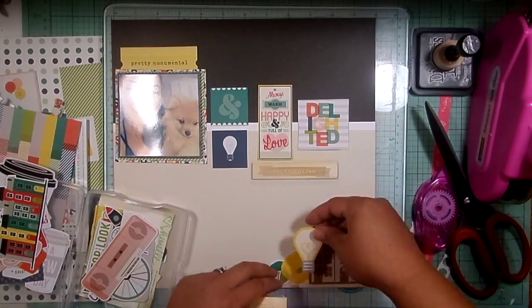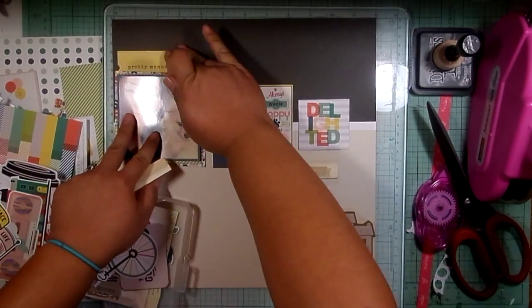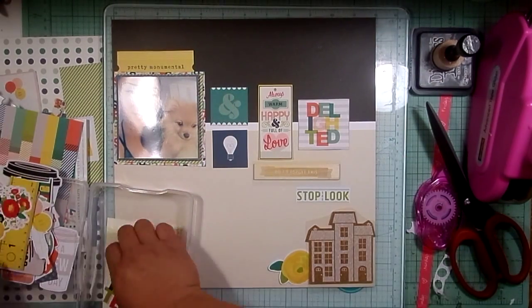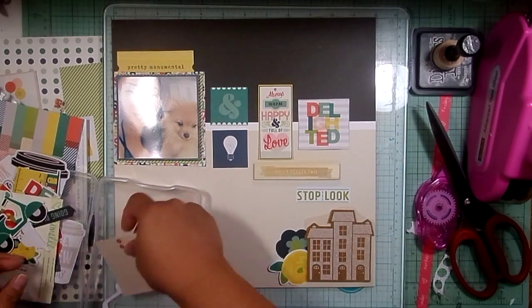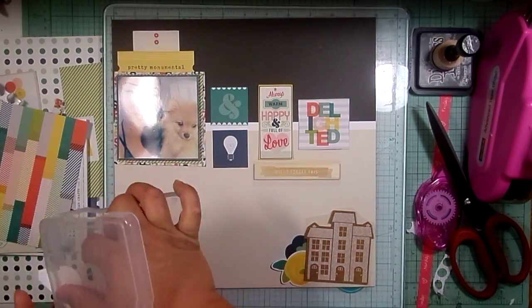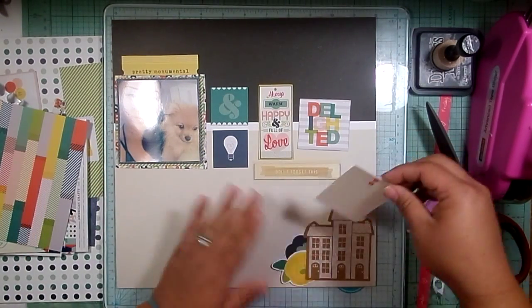I'm going through the ephemera and picking out pieces I want to use. That little ticket at the top that says 'pretty monumental' — I thought that was very appropriate because this is our first family dog. Me and my fiance have both grown up with dogs, but this is our first family dog with our kids, so it is pretty monumental. I'm going to use that little ephemera piece — it's like a little mini journaling card almost.